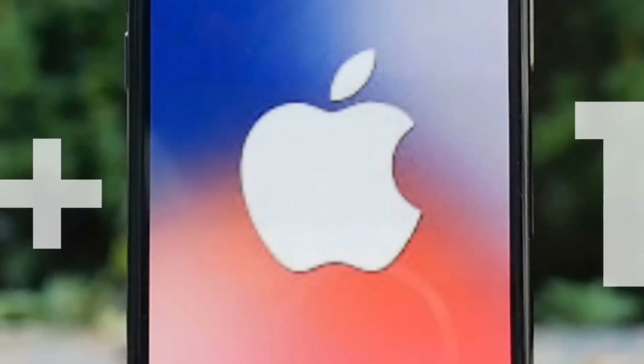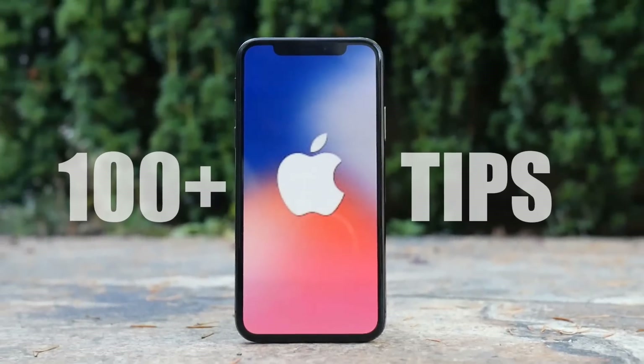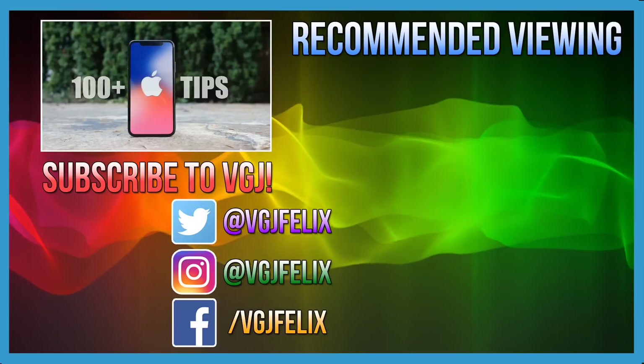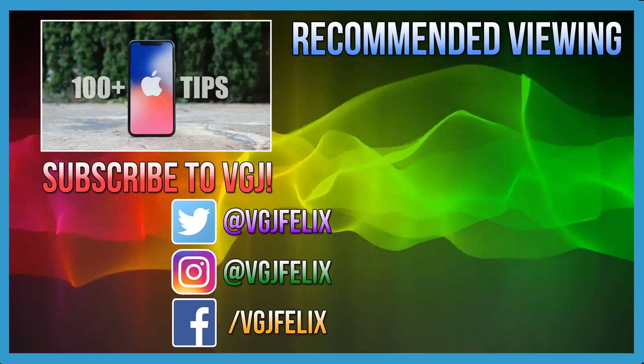If you found these iPhone X battery saving tips useful, make sure to check out my complete guide that includes over 100 more tips and tricks on the iPhone X. Thank you very much for watching, and subscribe to the Video Gadgets channel for more rapid-fire content just like this. Enjoy the rest of your tech day. Bye for now.